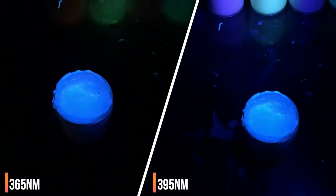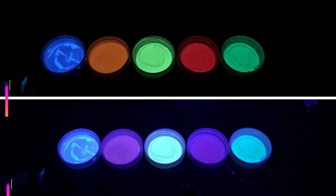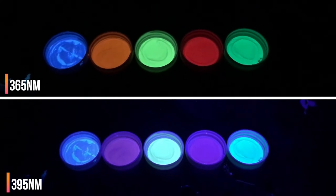You also want a true UV blacklight, which basically means you want a blacklight in the wavelength of 365 nanometers. The 390 to 400 nanometer blacklights will not work with the paint on certain colors.